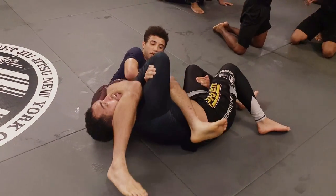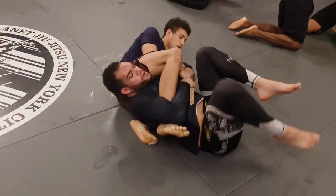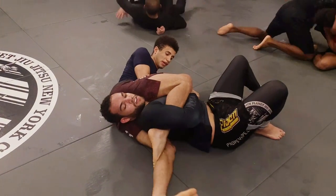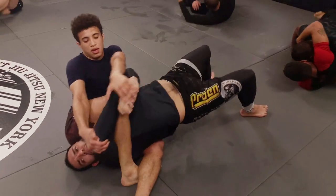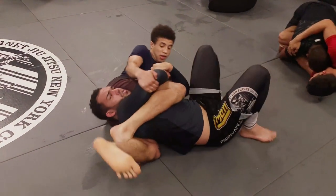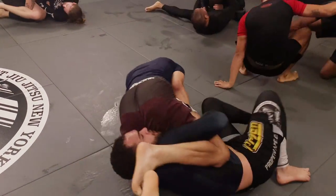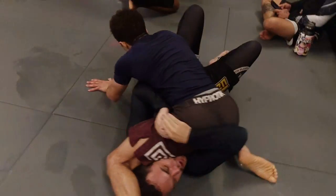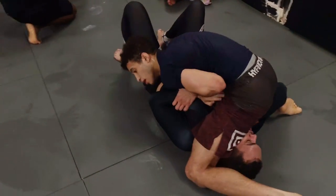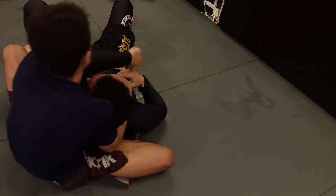He locks up a rear naked choke grip but I bring my top leg over to break it. Then as he reconnects his hands I switch to an inverted triangle. As I try pulling his arm in to fully lock it in he bridges up and I have to bail. I grab a Kimura grip and I start looking to go to his back. As I try going for the chair sit his head slips out so I have to go back to the armbar.